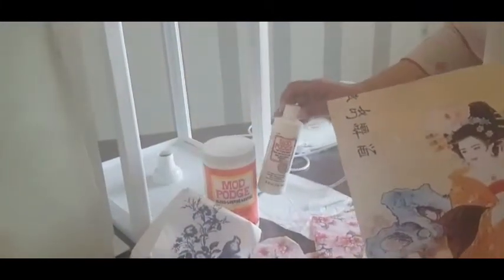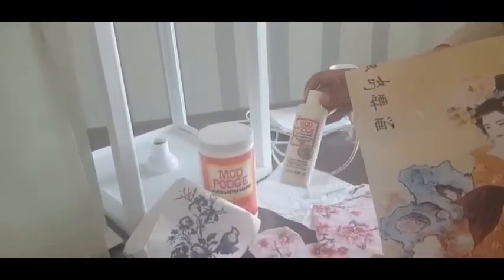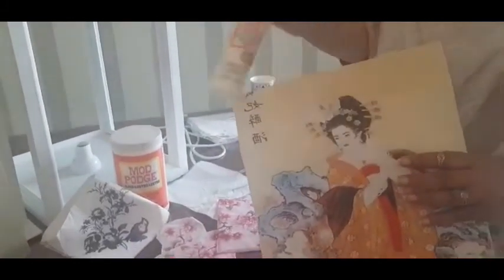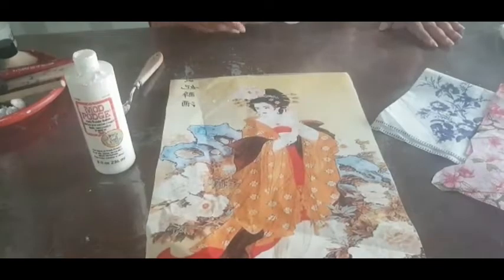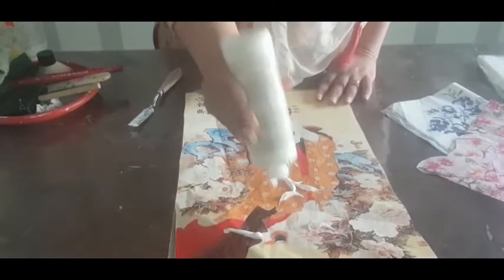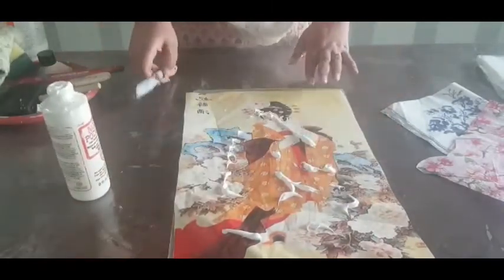We will use this Mod Podge — it is a photo transfer medium. We also use normal Mod Podge alongside it. For photo transfer you always have to apply the glue on the image side and then paste it image-side down onto the surface. So let's start — the lanterns we are making with the motifs with a Chinese theme.